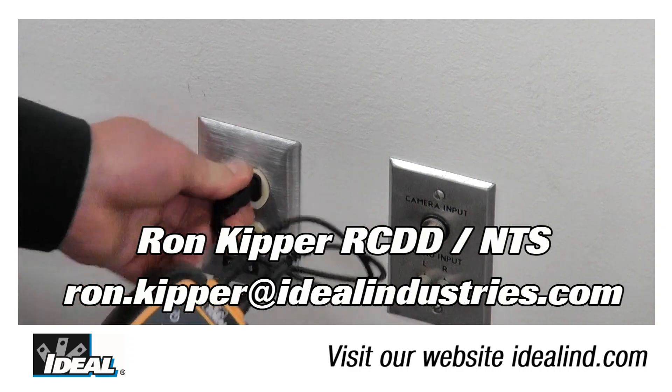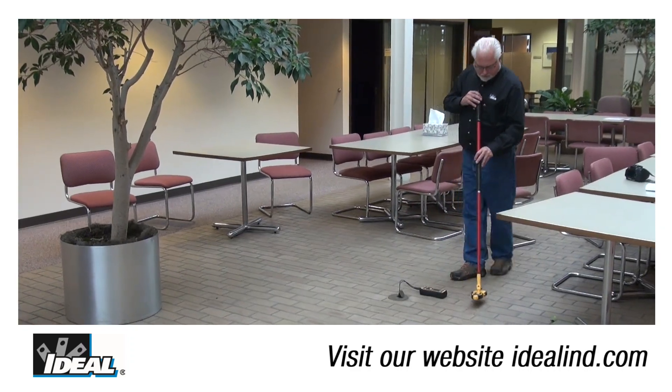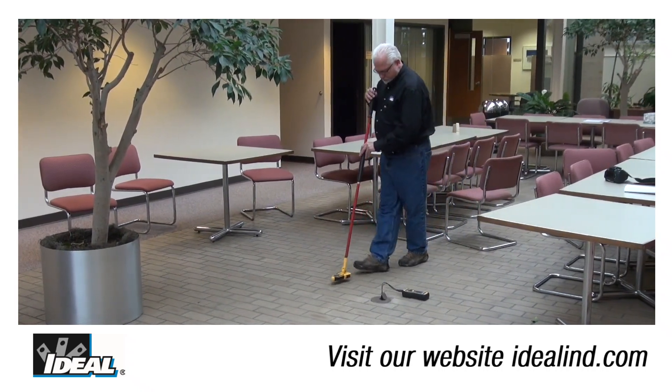Hi folks, this is Ron with Ideal. In this video I will specifically show you how to trace wires in walls, floors, and ceilings using the SureTrace circuit tracer from Ideal.